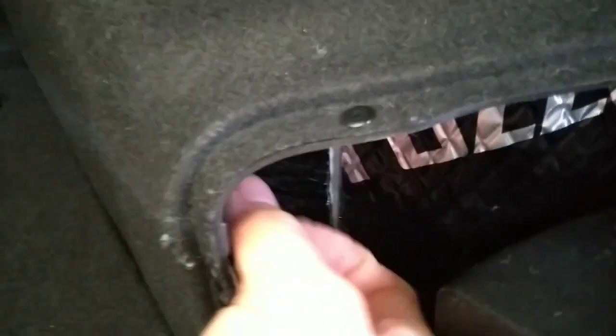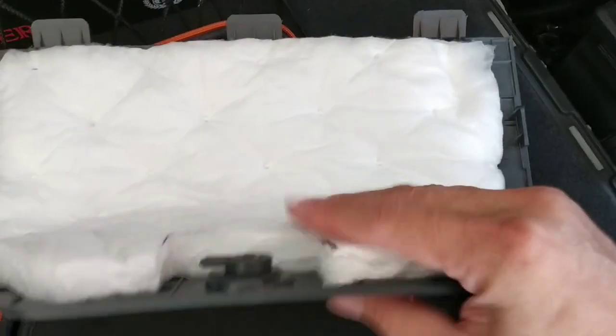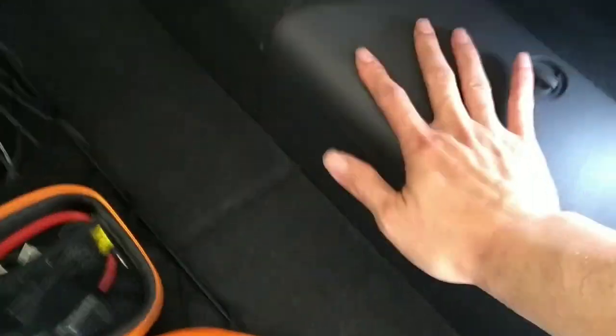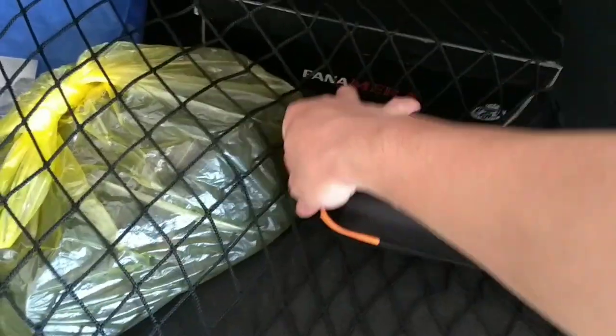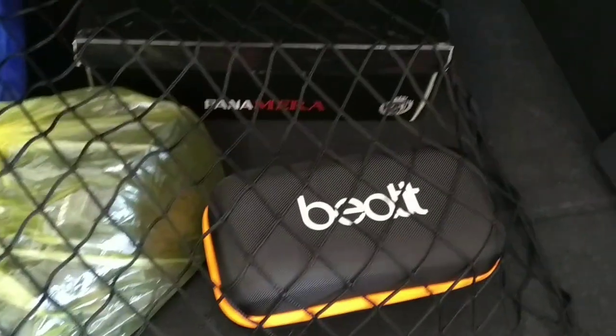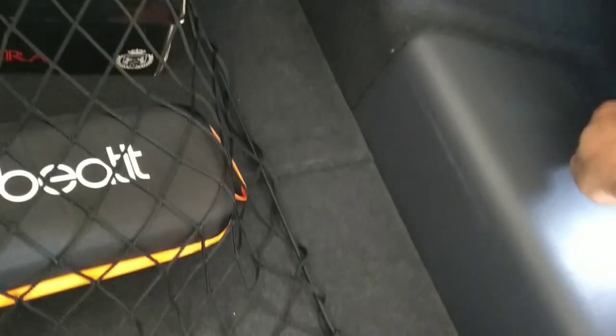I also did sound insulation here. I have a dual layer: the first layer is for sound damping, and the second layer is a cotton-type material that I cut accordingly and applied throughout. Using sound insulation really improves the car itself — the IONIQ is already a quiet car, but the sound insulation makes a significant difference.